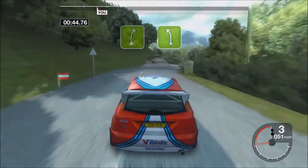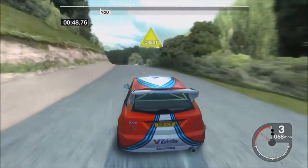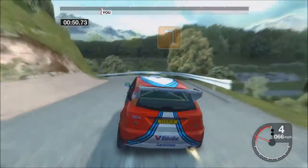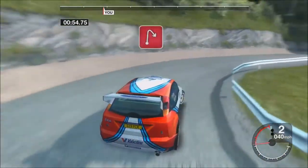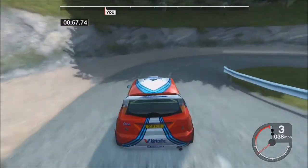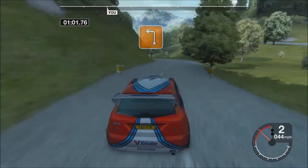Thirty-five, right, and long five, left. Thirty, crest, and three, left. Into three, right. Thirty, half in right. Into three, left.